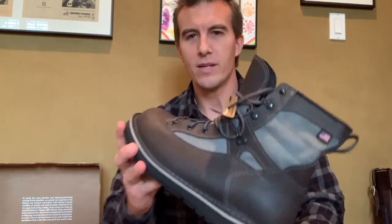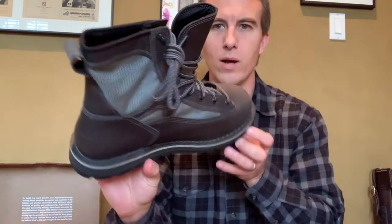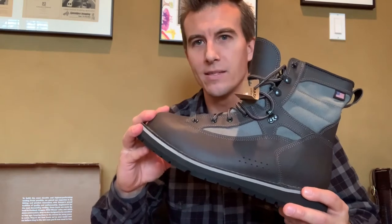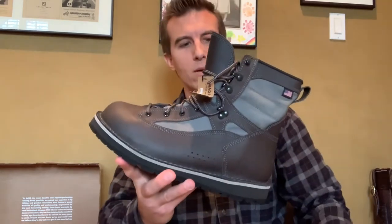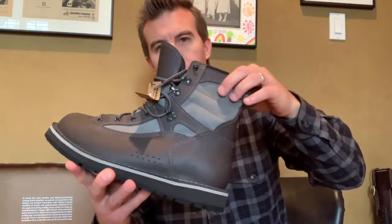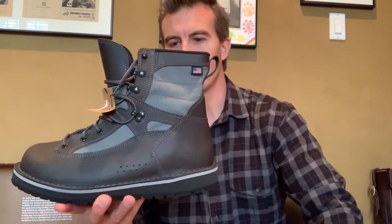Just like the other two boots I showed you, it has a Norwegian-style 360-degree welt around the sole. These are a full grain leather, and the leather is impregnated with a saline solution, which really helps prevent shrinkage and prevents it from absorbing water as well. There's also a thousand denier nylon material that will help prevent any abrasion or scratches.